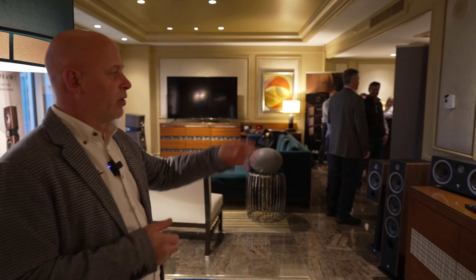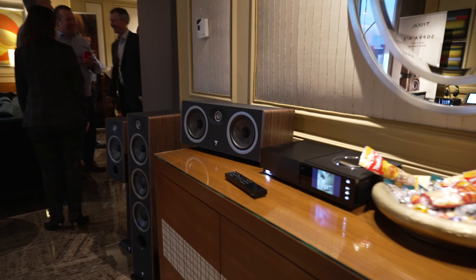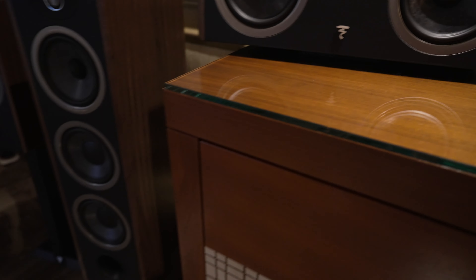We also have support products: the Vestia center channel within the collection, as well as optional stands for the Vestia No. 1 and optional stands for the Vestia center.